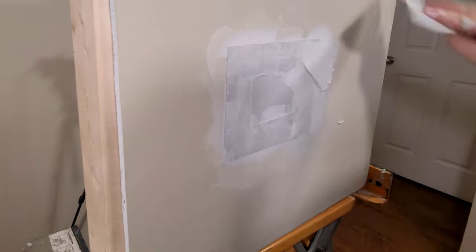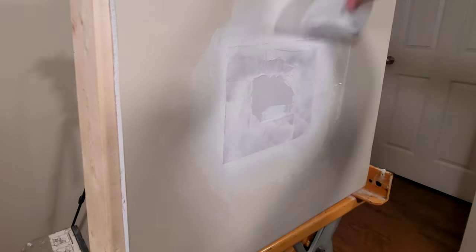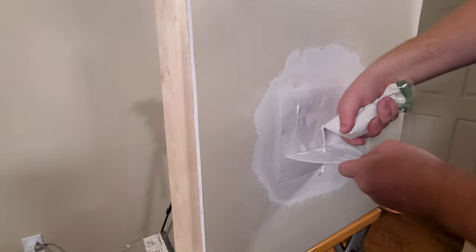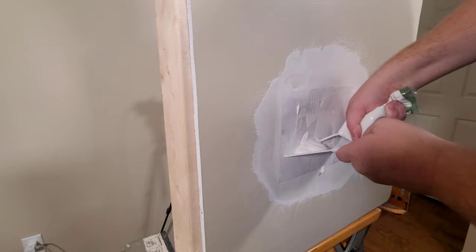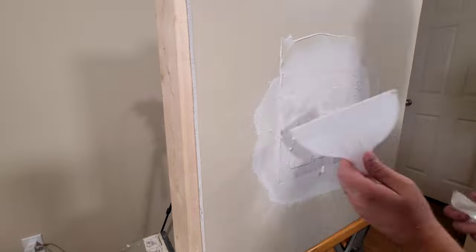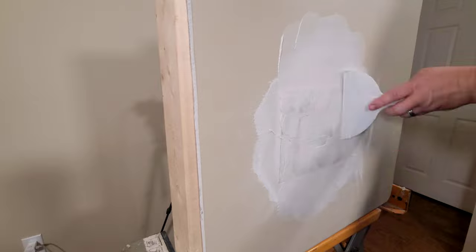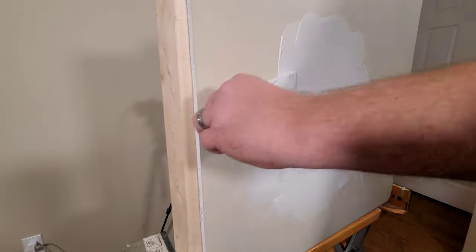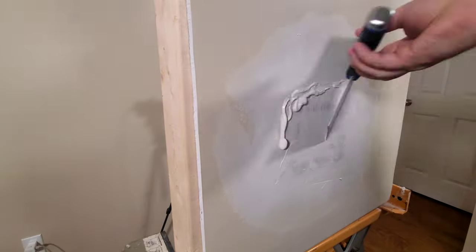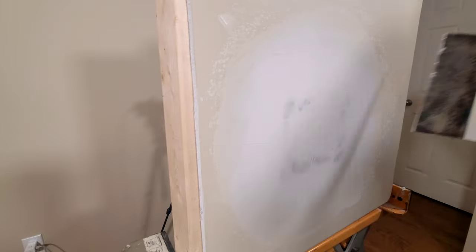Our first layer is dry. I did not have to sand that layer because I really took my time and made sure everything was nice and smooth, but if you need to sand just go ahead and sand down any high spots before working on your second layer. I went ahead and mixed up some more five-minute mud and I'm getting it on the wall with a six-inch blade, then really smoothing it out with a ten-inch blade, working our way around and trying to feather those edges as best we can.